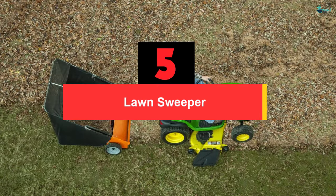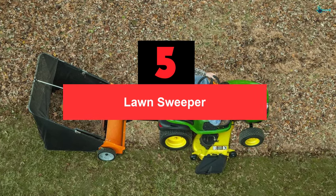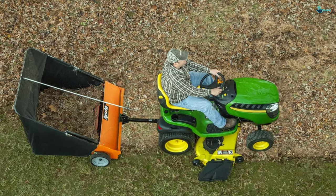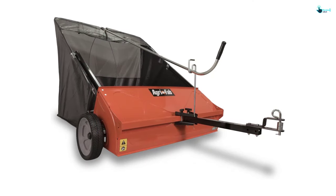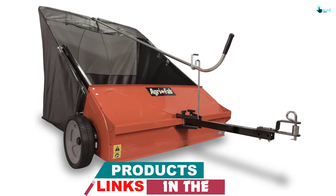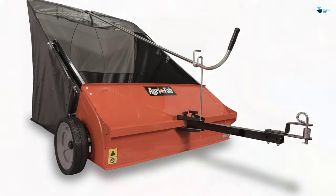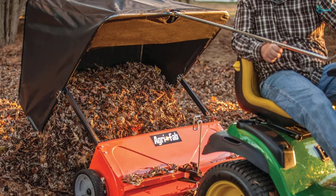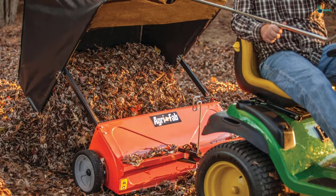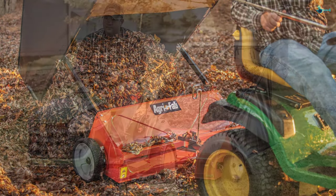Starting at number 5, we have the AgriFab 450492 lawn sweeper. It comes with a 25-cubic-foot capacity with a mesh back. In the structure of this sweeper, the flow-through hopper fills entirely, unlike other hoppers, which reduces the time required to empty. It comes with easy assembly requiring approximately 30 minutes. There is a pull-button brush and a height adjustment lever with a simple-to-use indicator. This indicator would never slip and ensures optimum height for delivering the best performance. The sweeper tongue can be offset to cut and sweep in a single pass without using any extra tools. There is an improved dump lever that can be operated without leaving the tractor seat.